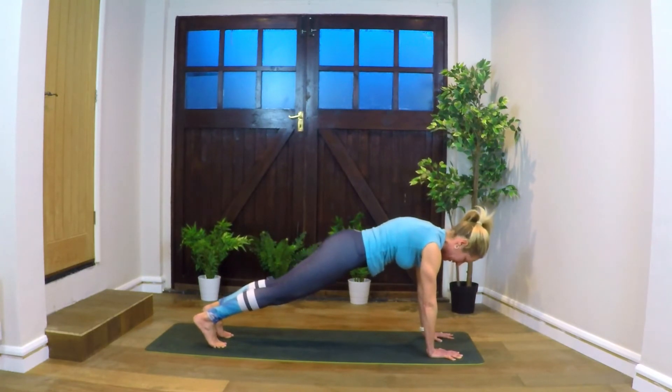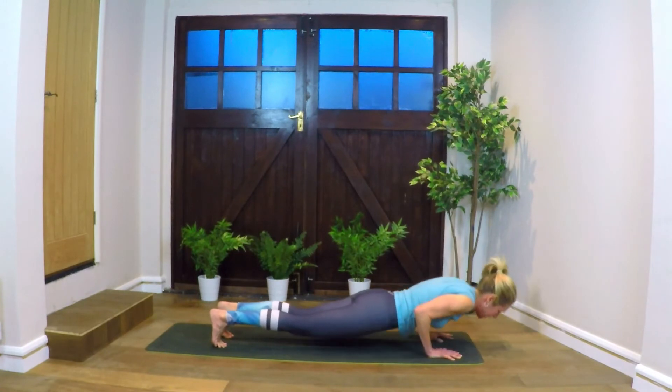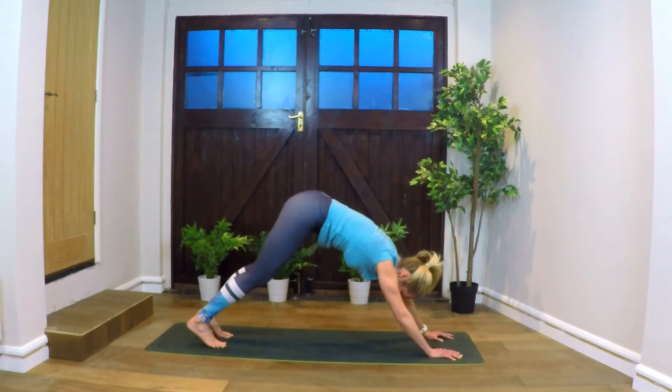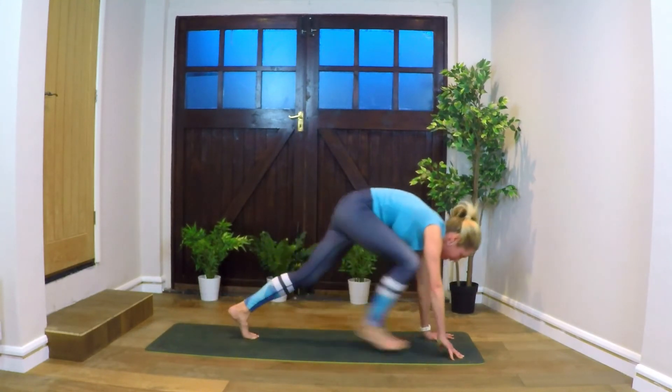Okay, so lower down — Chaturanga. Good. Coming back up. Not the easiest in the world. Coming to down dog. Inhale, look forward. Stepping both feet to the front of the mat, come up to fingertips.